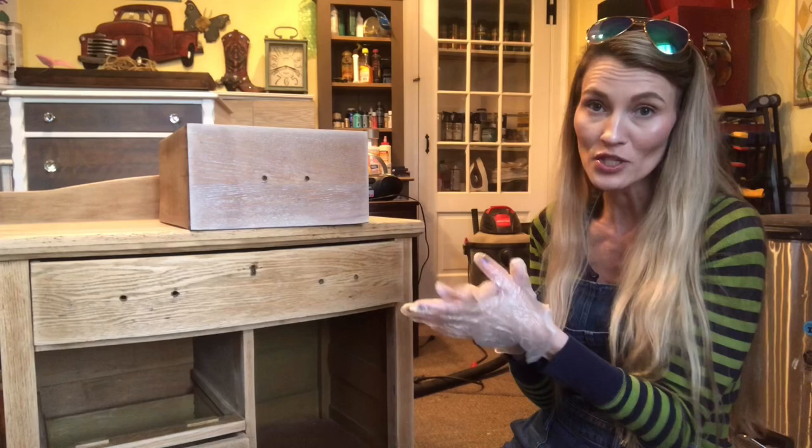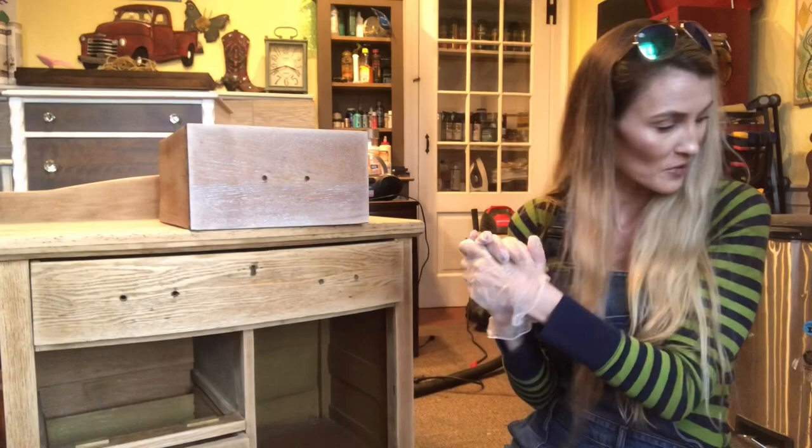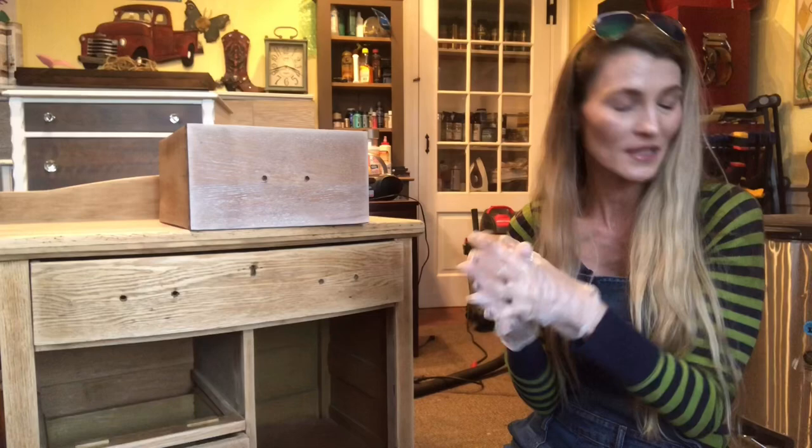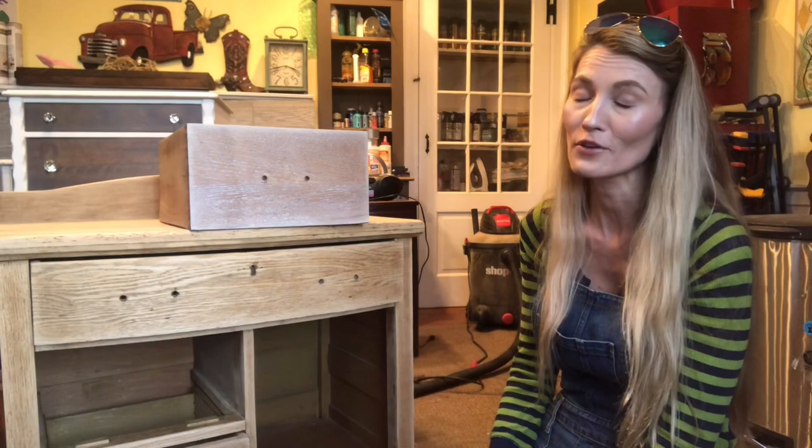I'm always happy to answer your questions as fast as I can. Oh, I got Biscuit in here again — it's my little chihuahua. I don't think he likes my gloves or the sound of the plastic bags. If you've subscribed to my channel, thank you so much for following me. If you haven't, the subscribe button is in the lower right hand corner — it's a red button you can click on. I try to upload videos on a weekly basis. I'm always looking for ideas; if there's anything you guys want me to cover in the furniture restoration world, I'm your gal.